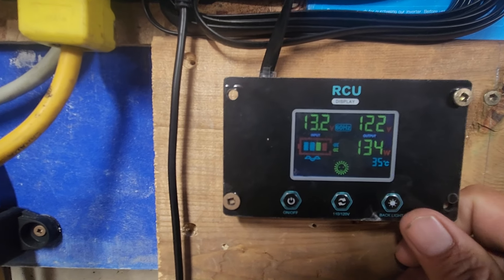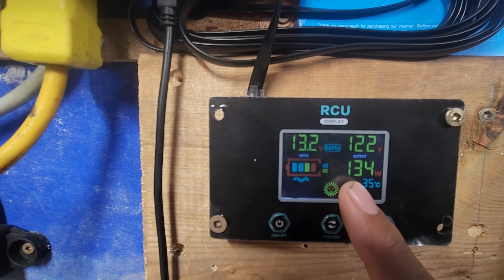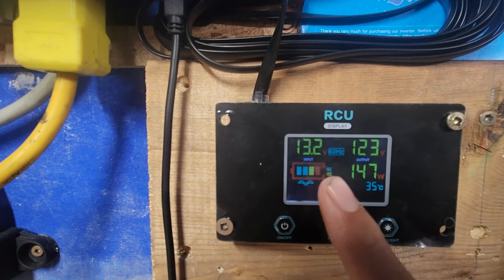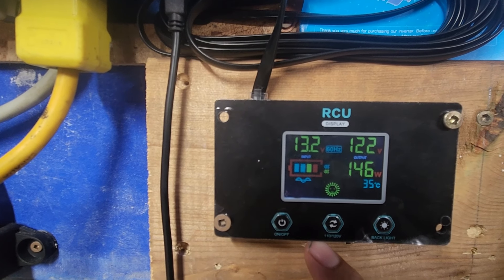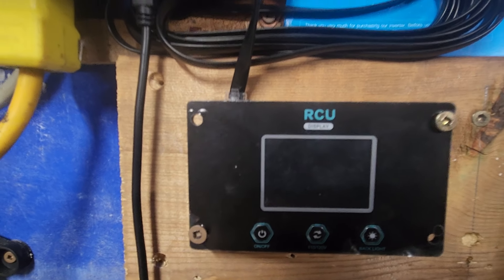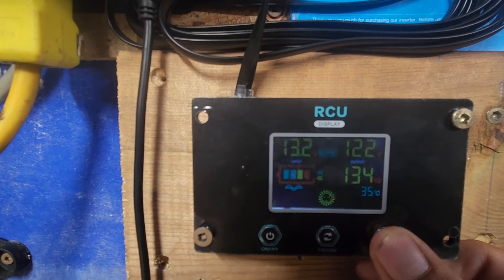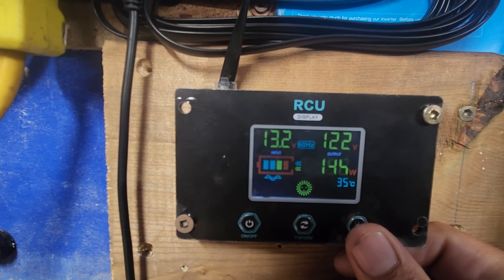This is pretty much a constant 24-hour draw of 134 watts. This really doesn't change much. Every time I look at it, it's between 120 and 160 watts. Unless we're making toast, then it's up to 1200 to 1400 watts.